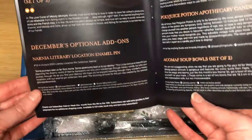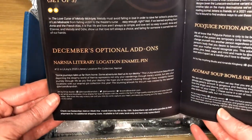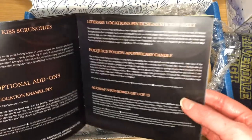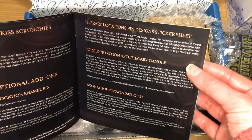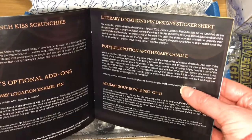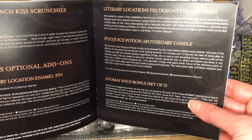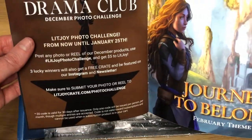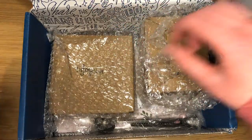Quickly, the add-ons for this month were: a Narnia Literary Location enamel pin, the Literary Location pin design sticker sheet, the Polyjuice Potion candle which I got, and then — so it's actually from A Court of Mist and Fury that those soup bowls came from. And that was the drama club theme. So if we go back a page, this should be what everything else is from.